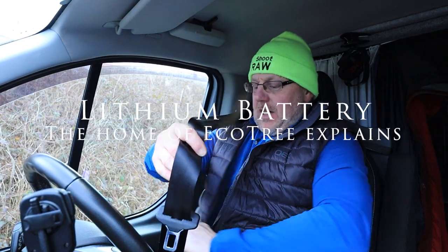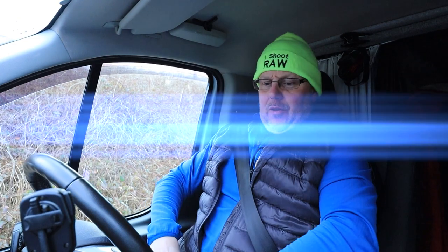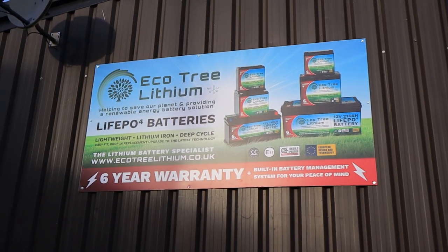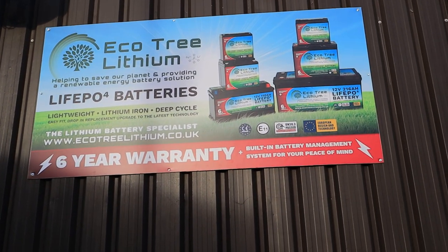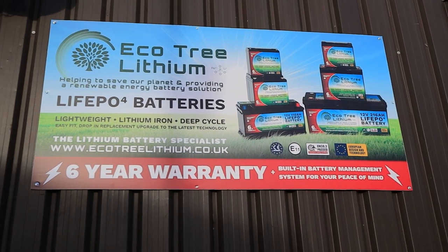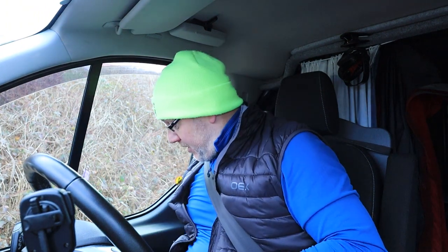Hello and welcome to a bit of a different video — a bit of a 'my thoughts,' but not really. I'm actually having an upgrade today. I'm heading over to Oaktree Motorhomes, which is the home of Ecotree lithium batteries. I'm going to upgrade my leisure battery to a lithium battery, because lithium is the future — and my leisure battery is rubbish.